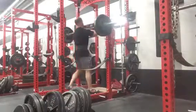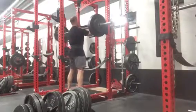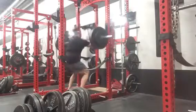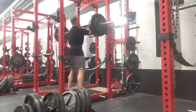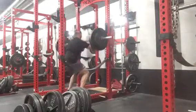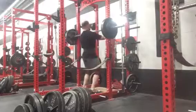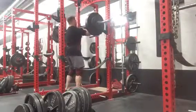Front squatting felt pretty good. I managed to get pretty heavy up there — we got up to 335 for sets of 3. The speed was better on the front squatting. It took a long time to loosen up the hips though. I had to use a lot of kettlebell swings and some band side steps to kind of loosen them up.